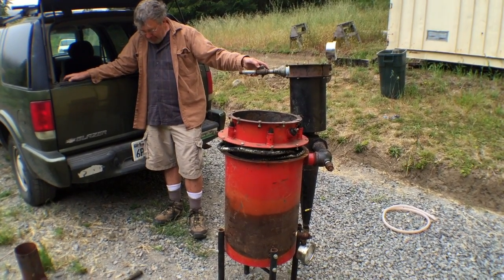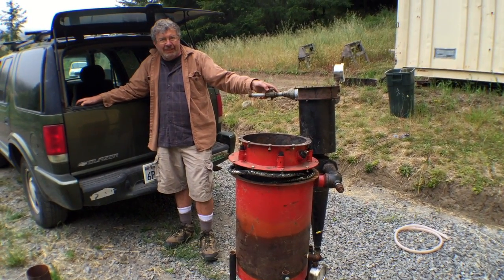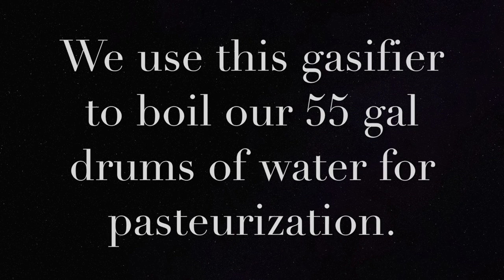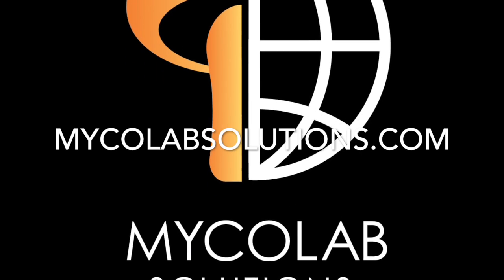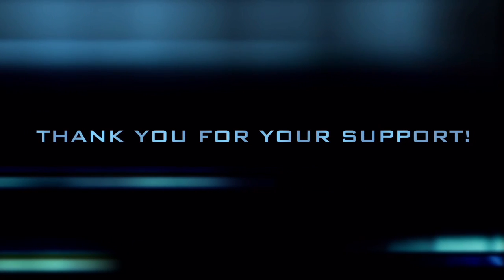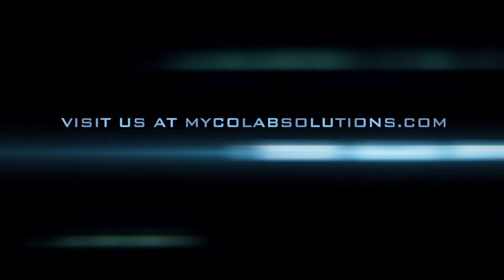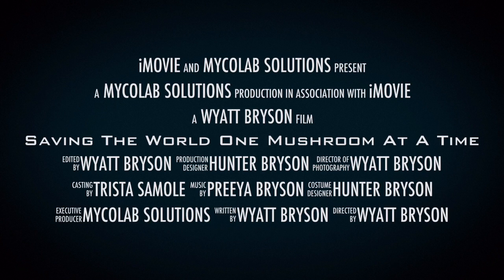That's awesome. We're going to have a lot of fun experimenting with this, getting it all set up and testing it out. Thanks again, Frank, for showing us how to use this gasifier. Thank you.